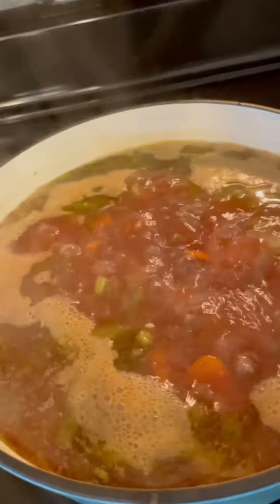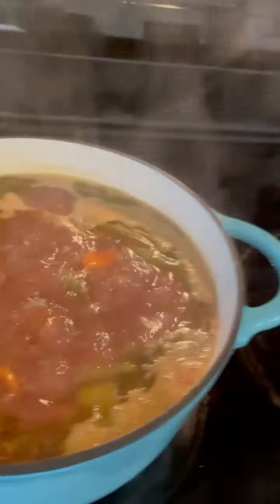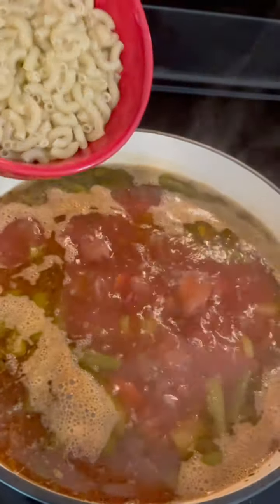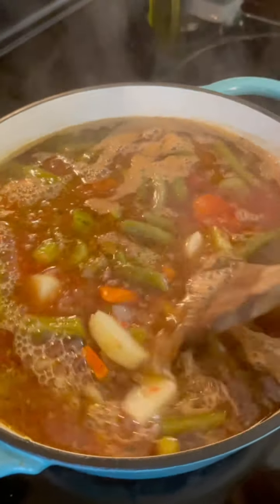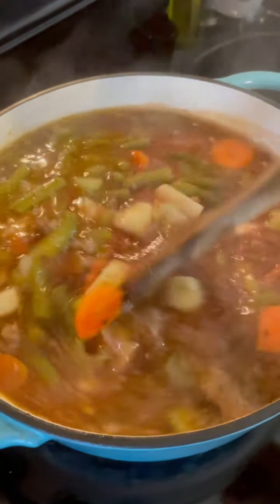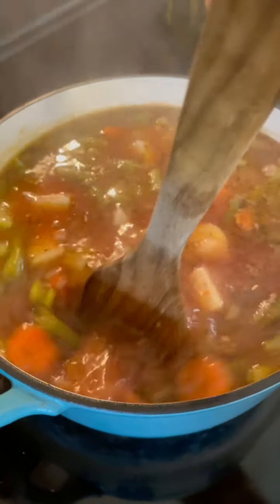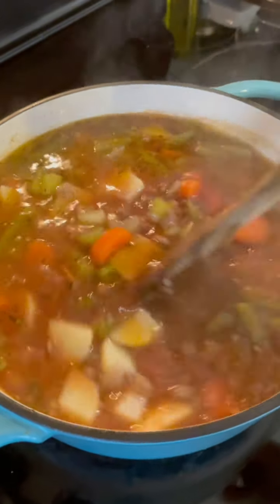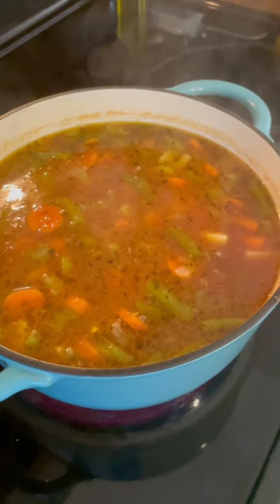So now I'm just going to bring it back up to a simmer and cover it — once it comes to a simmer again, I'm going to cover it and let it simmer for about 10 minutes. Then I'm going to add the macaroni. The soup is cooking really good, so I'm going to reduce the heat to about a low — it's about a two on my stove — and now I'll add the elbow macaroni. Give it a stir, and now I'm going to cover it back up and let it just simmer on low for about 20 minutes. Everything should be done and all the flavors should be together, and we should have some good old hamburger soup to eat. It'll be so good.